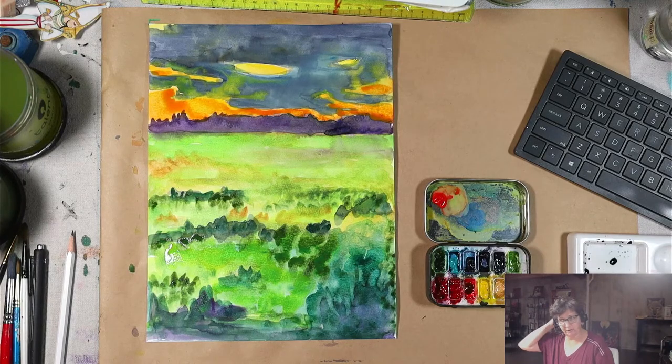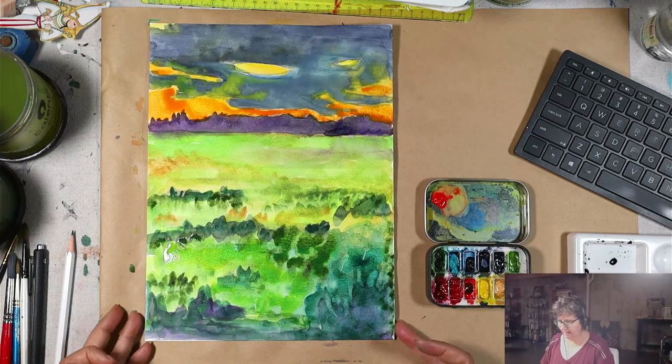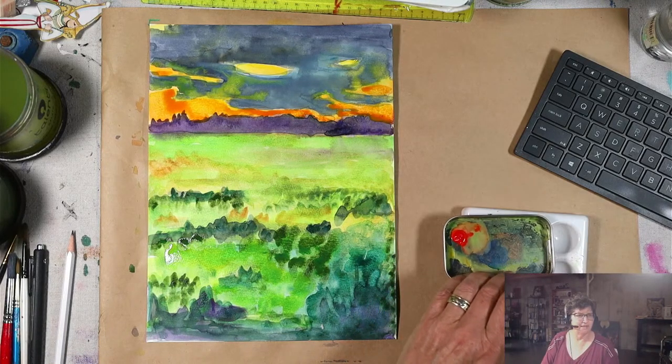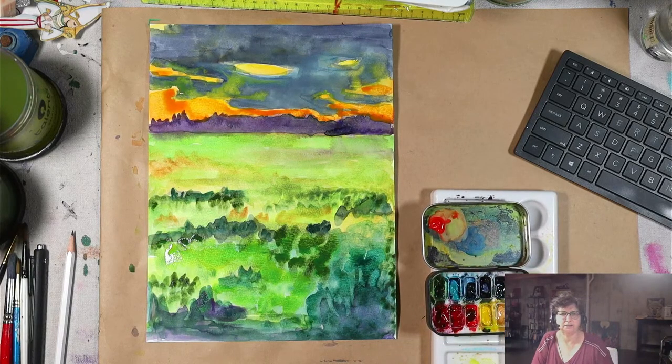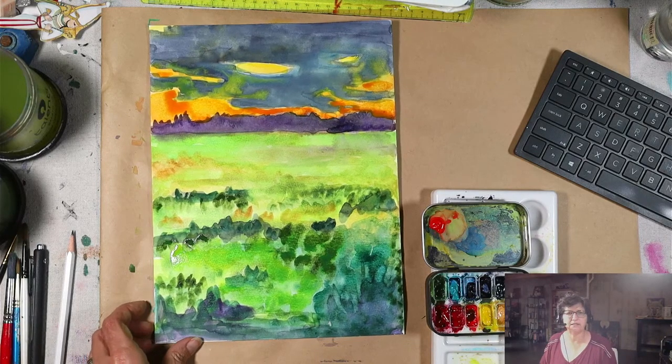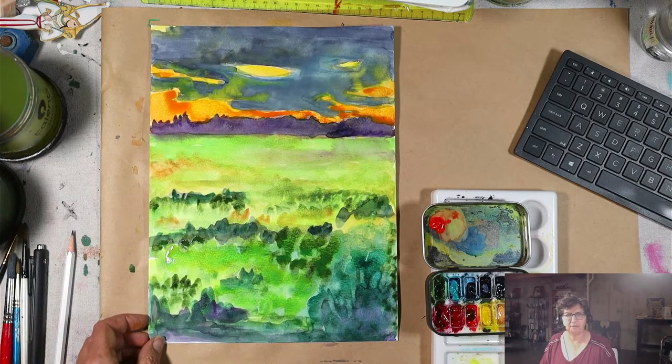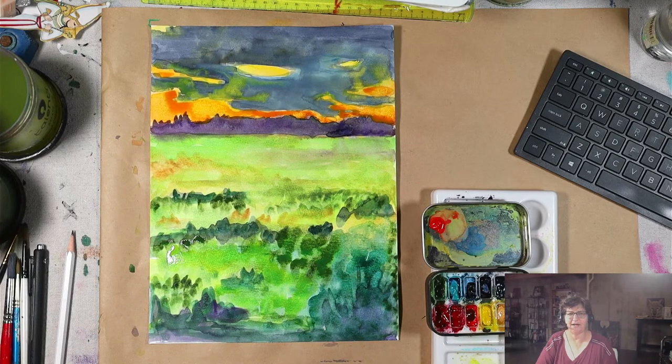We're going to let this dry and I will be back tomorrow morning at 8 a.m. Mountain Time to decide where to go next and start putting in some of the detail. As always, thank you for joining me live on Painting in Your PJs with Minette. Please hit that like button to let people know this is a video worth watching. If you're new here, thanks for stopping by, and thanks to all my regulars — you guys keep me going and coming back every morning. I appreciate you so much. Have a beautiful rest of your day. Bye everybody.